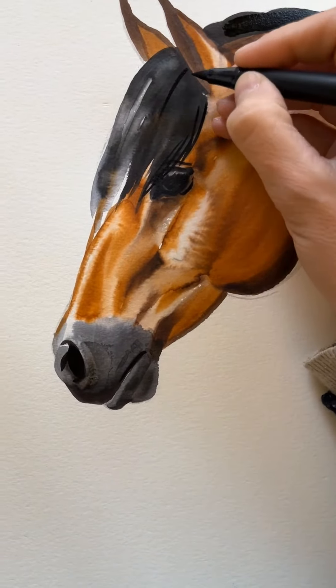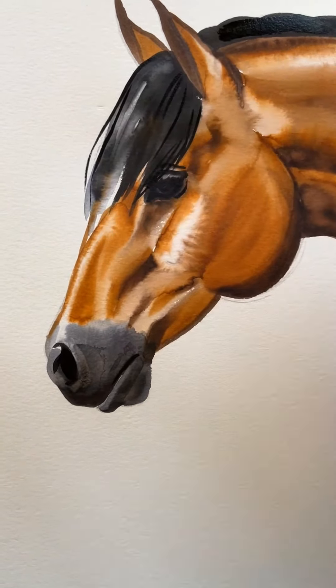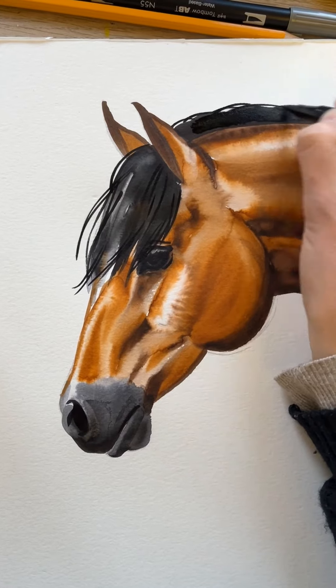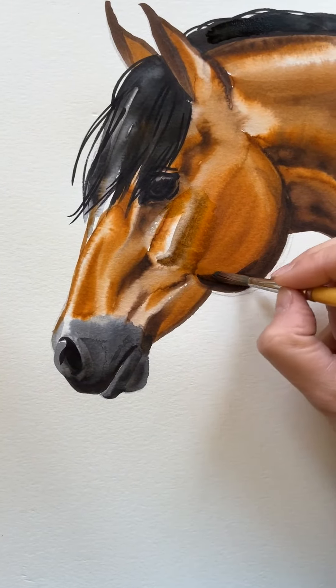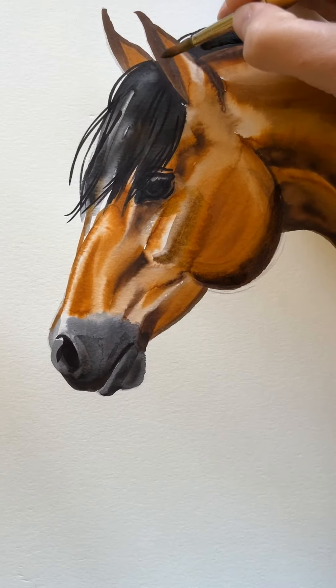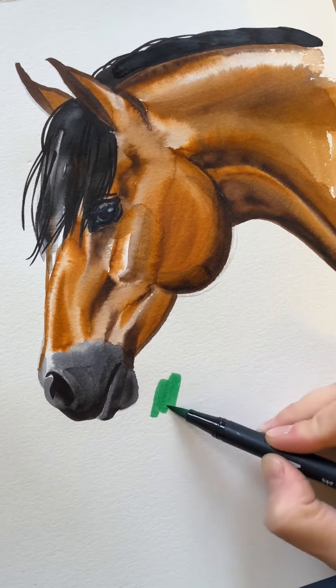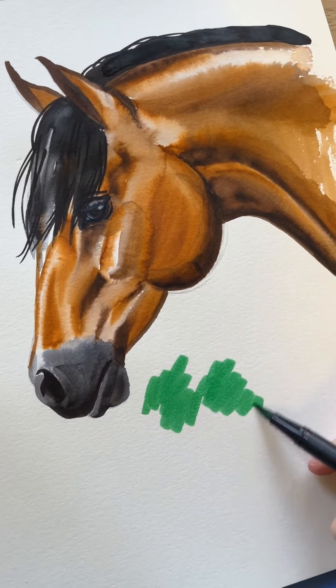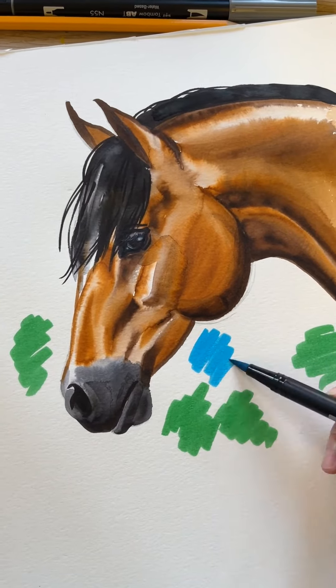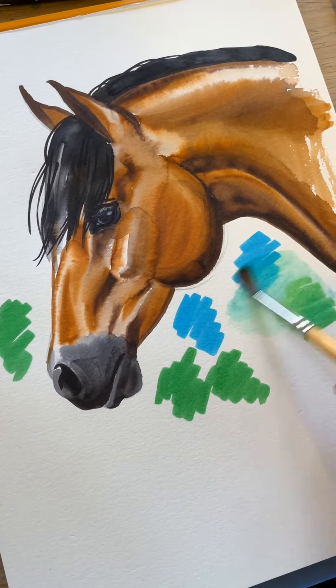You can add a few loose strokes, re-emphasize the areas that got a little lost. You can also add a little color to the background and repeat the process.